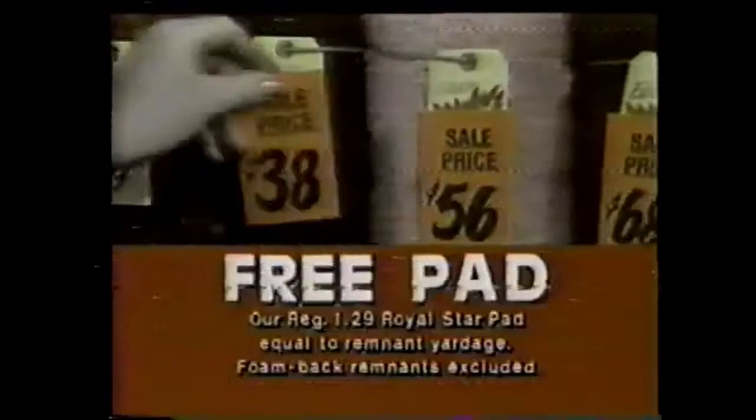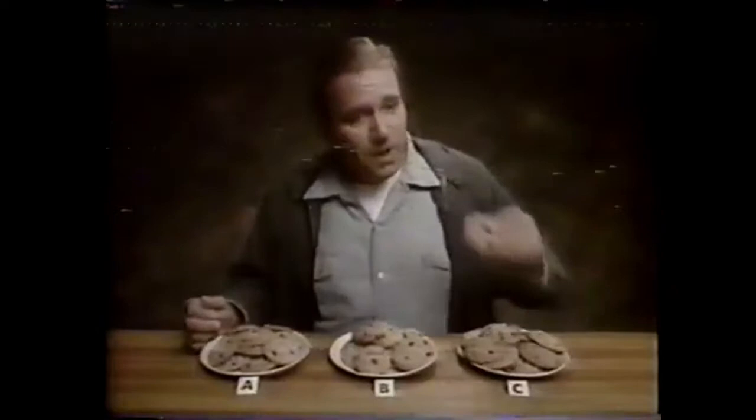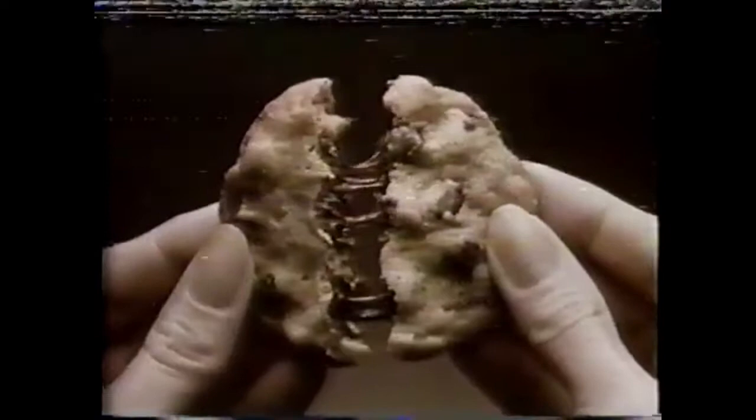Everyone likes homemade chocolate chip cookies, but in a national taste test, people like Toll House cookies best — the crème de la crème. Nestle Toll House cookies taste best because they're made with the best tasting morsels and the original Toll House recipe. If you're taking the time to bake chocolate chip cookies, which one should you bake? Nestle Toll House — the best you can bake.